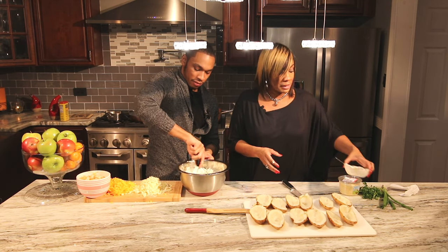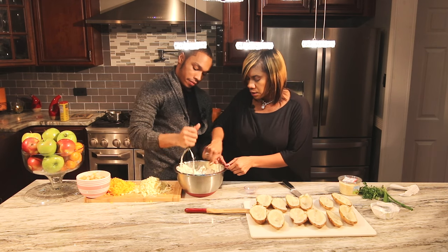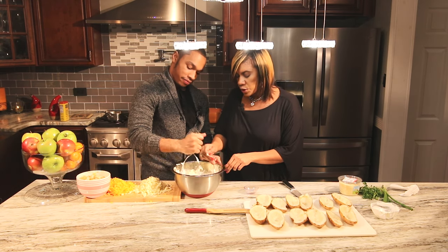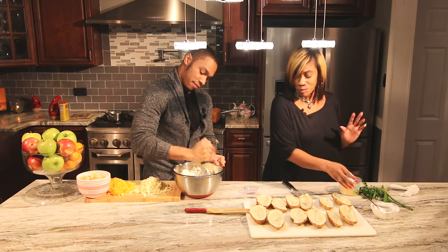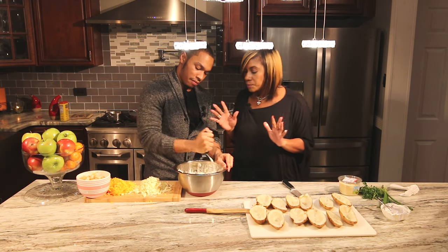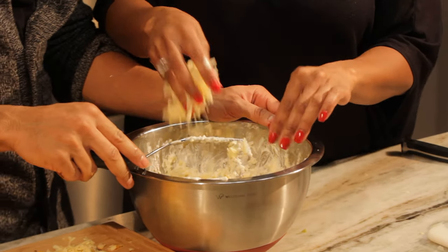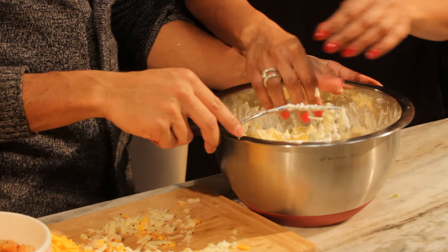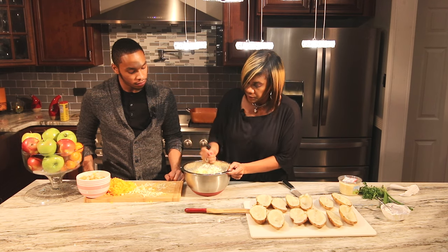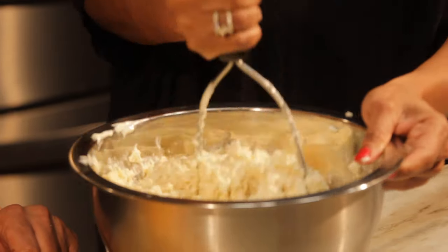This is the time to taste it for seasoning — actually, I think it's good. Now this is where the magic happens. I like to put some green onion in, which I'll chop shortly, and I'm adding pepper jack cheese into this mixture. I'll help put some muscle in to bind everything together. You can smell the garlic — the elephant garlic isn't as pungent, and I really like that.